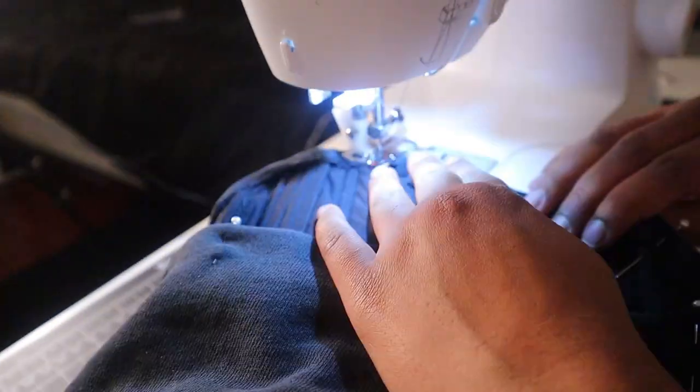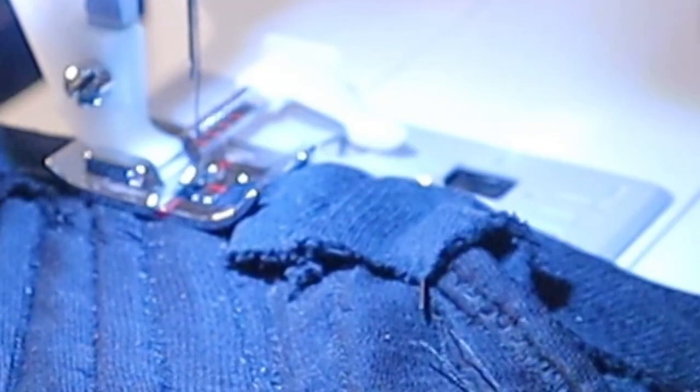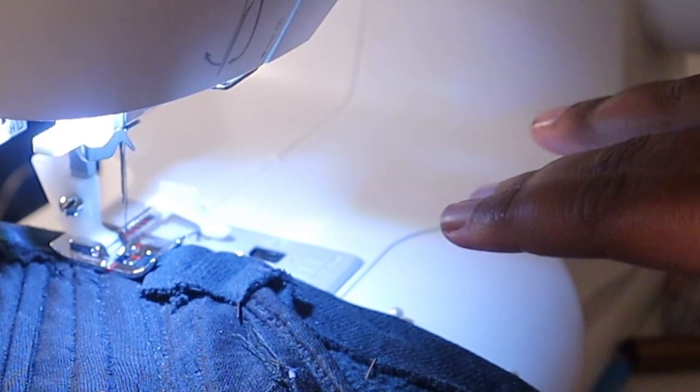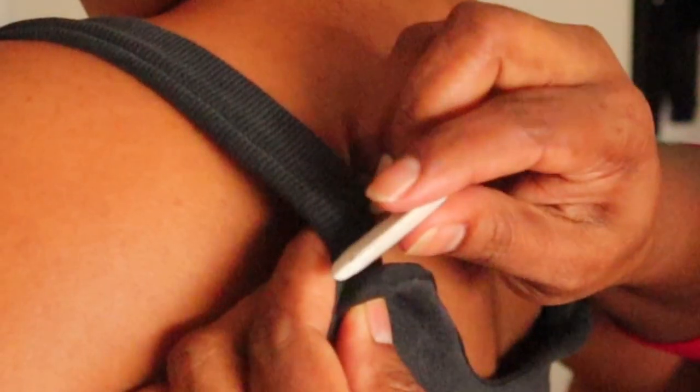Hemming the top was going great until it wasn't anymore — yeah, I broke the needle. But we still got it done!